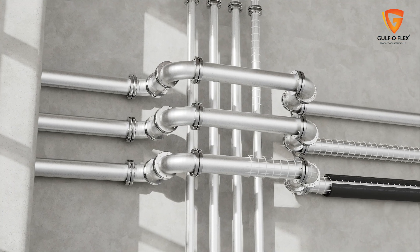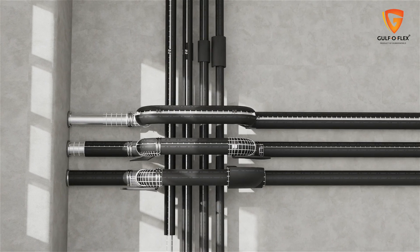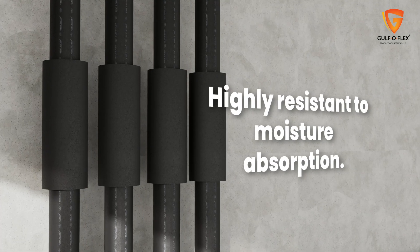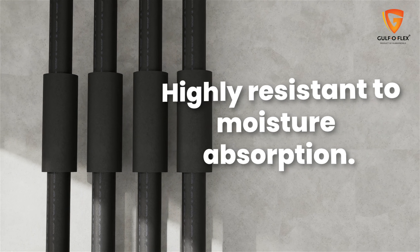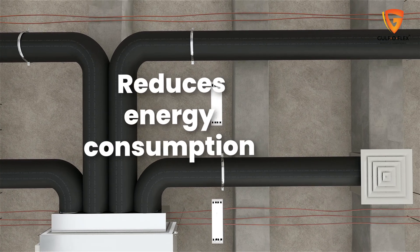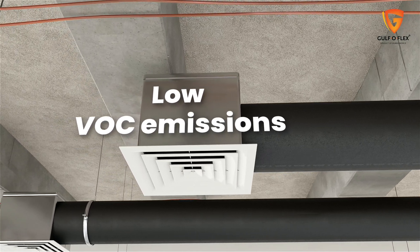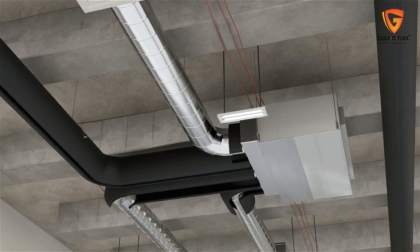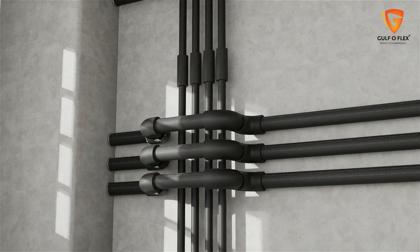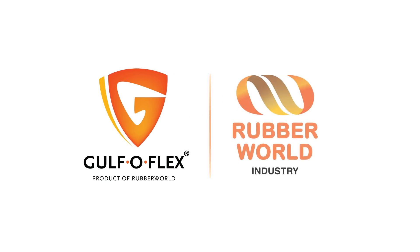Gulf OFLEX insulation offers exceptional flexibility, making it easy to cut, fit and seal joints precisely. Beyond its outstanding thermal insulation capabilities, it is also highly resistant to moisture absorption, reducing the risk of corrosion. Flexible and easy to install, it reduces energy consumption by improving system efficiency, and is environmentally friendly with low VOC emissions. Gulf OFLEX insulation is making HVAC, refrigeration and plumbing systems more efficient — trusted for homes, businesses and industries. Gulf OFLEX: a product of Rubber World Industry.